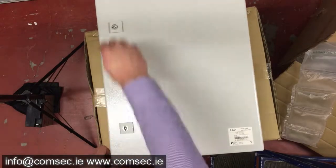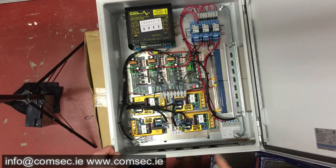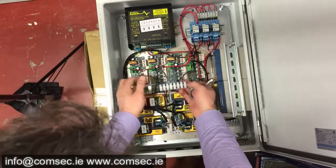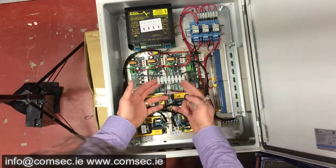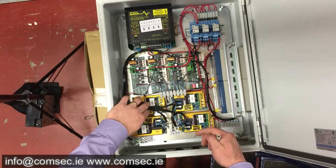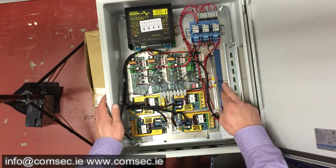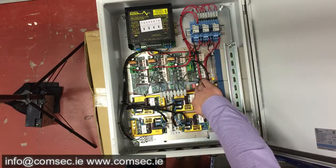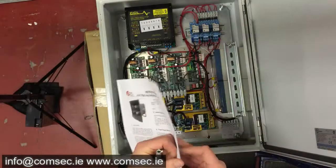Opening it up, inside we have the battery charger unit, and these are the terminations for the four horn sounders — it's fairly obvious where they go. It's polarity sensitive. We have the 100-watt driver outputs for each individual horn, battery backup so the system carries on if power fails, and dip switches here for selecting the different tones.